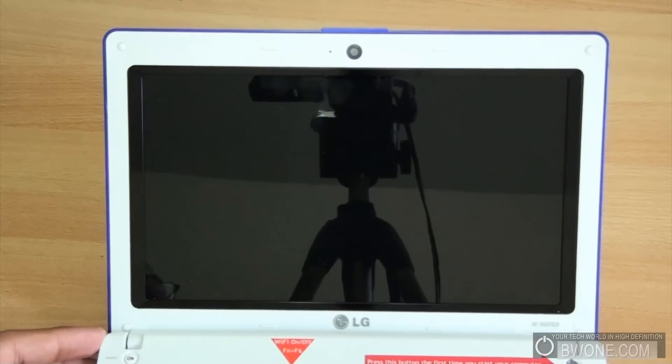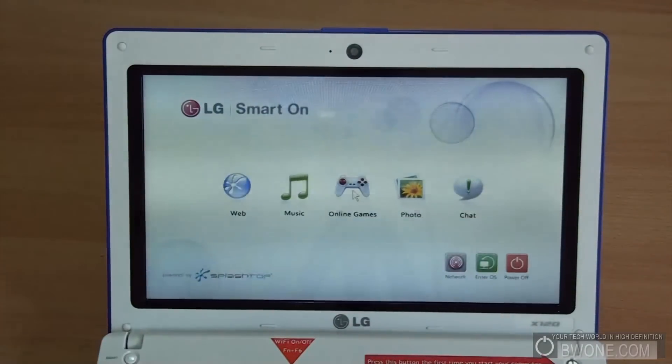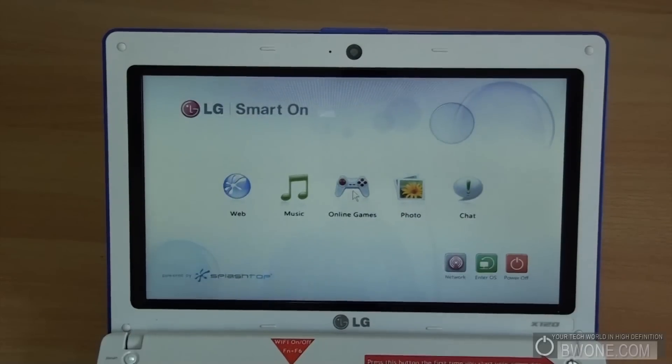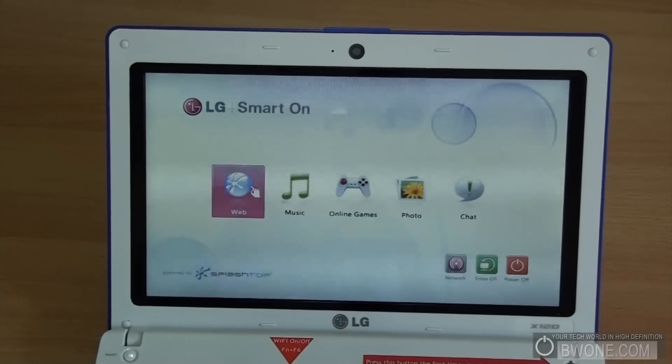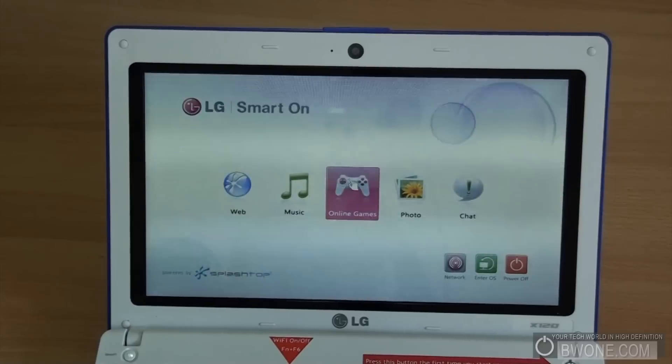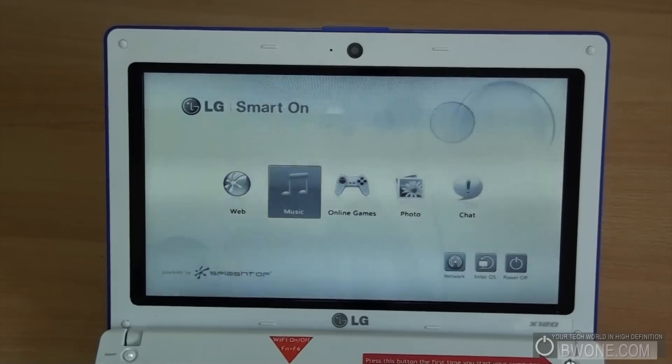The first software feature to check out is LG's Smart On technology, which is basically an instant-on OS. You just click the button on the side and the netbook powers up into a Linux-based quick operating system that loads in just seconds. It gives you quick access to the web, music, online games, photos, or chat. For example, clicking on music opens up a music player.